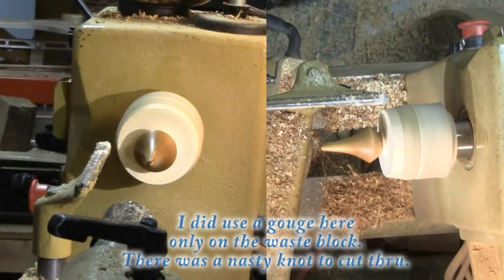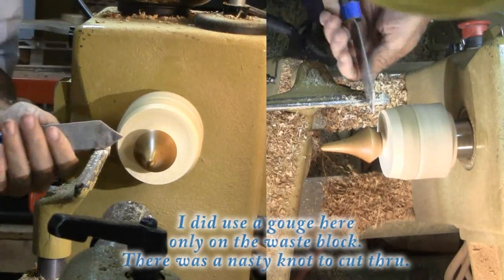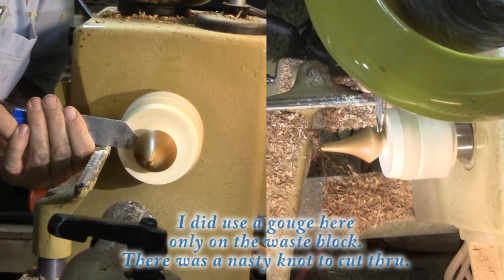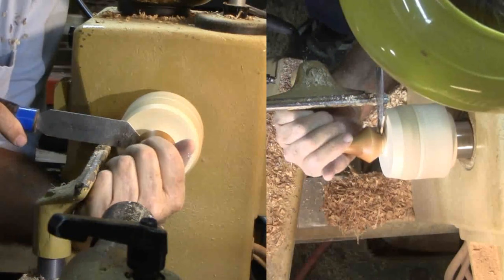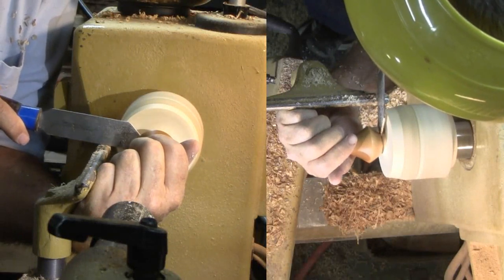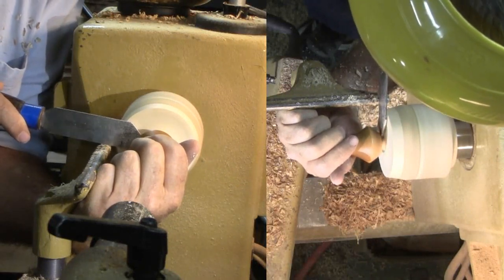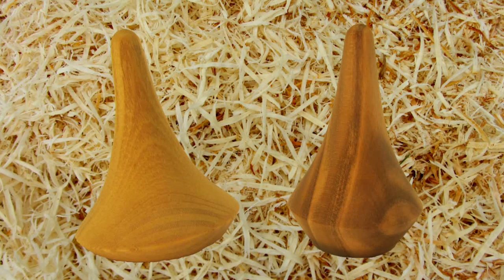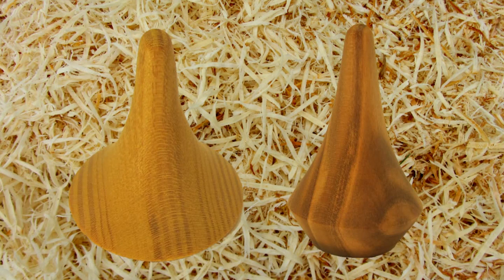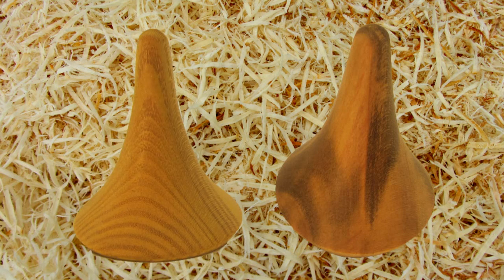So how's that for only a few minutes of much needed skew practice with a nice little project that anyone can enjoy — to keep track of a wedding ring, or any ring for that matter, on a nice holder. Of course, the holder could be larger and have more features, but this size uses scrap wood and gives me some good skew practice.